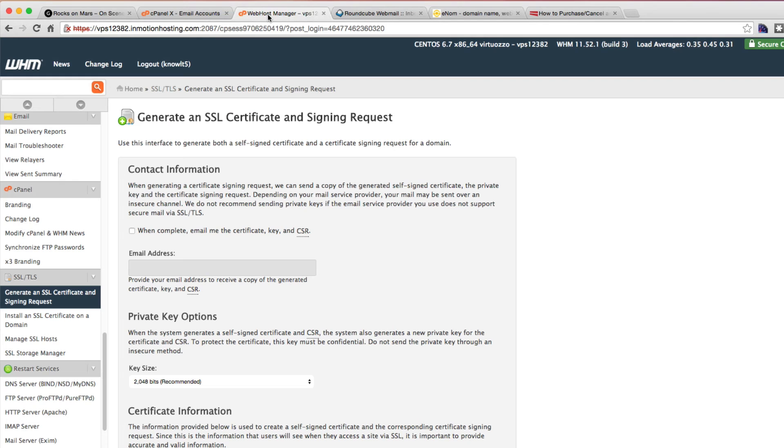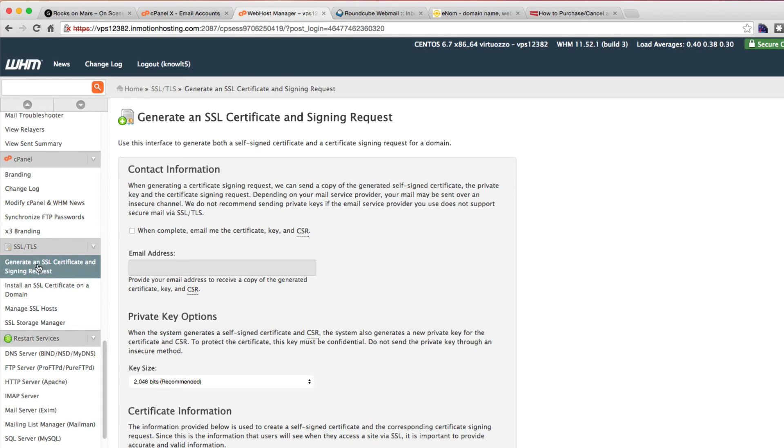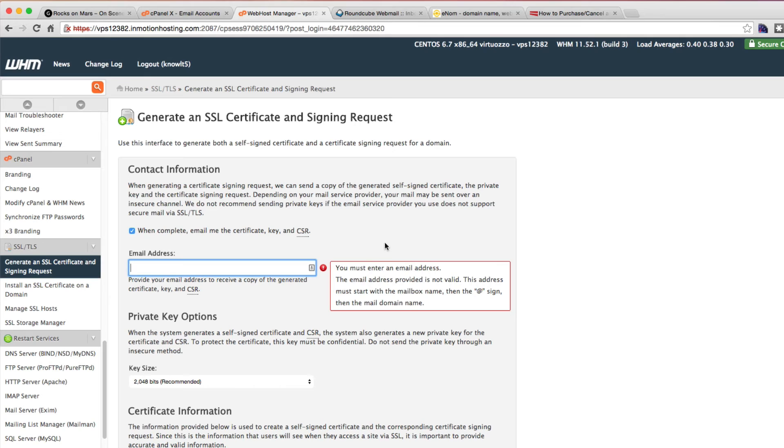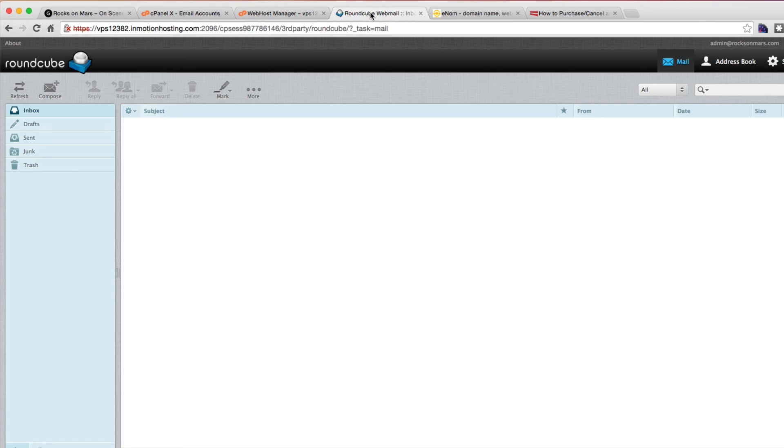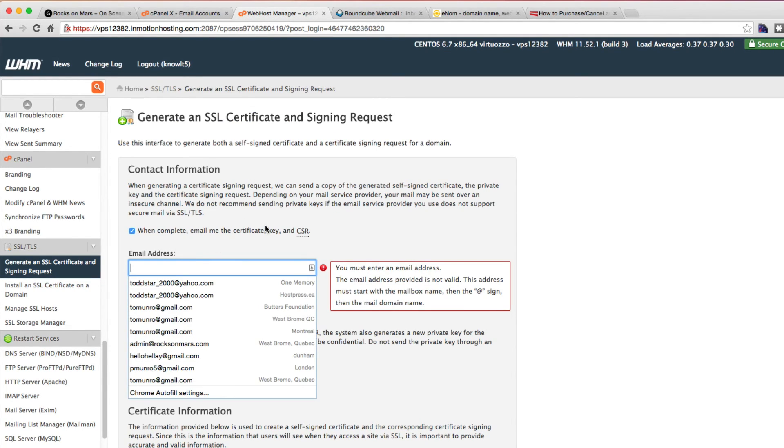You're going to want to log into your WHM panel. Down near the bottom is your SSL certificate section. Generating an SSL certificate will bring you to this information form. I suggest creating an email address on the domain name that you're going to be hosting with — you can go to your email accounts and create one. It's best to have one with the word 'admin' or 'webmaster' or something like that. I've created one and I'm going to use it — this is where they're going to be sending the certificate.